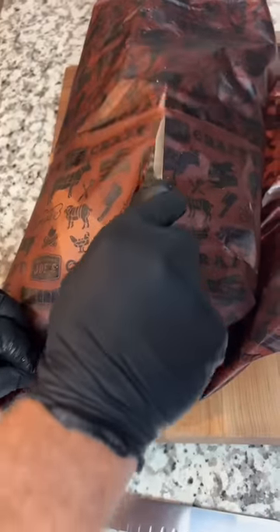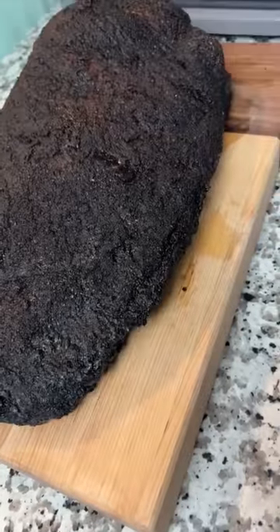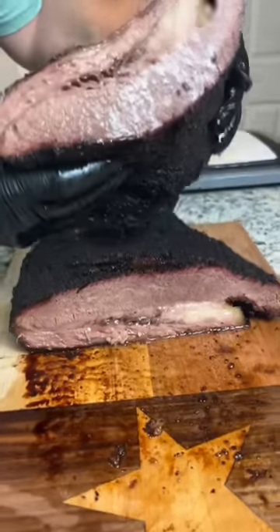We let it rest in the cambro for about two hours, then it was time to slice in. Not a huge smoke ring on this one, but it was tender, juicy, and most importantly, it tasted damn good.